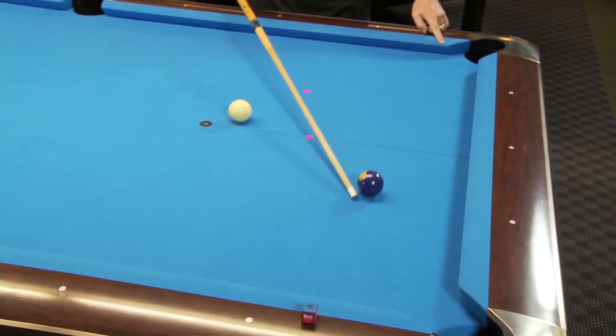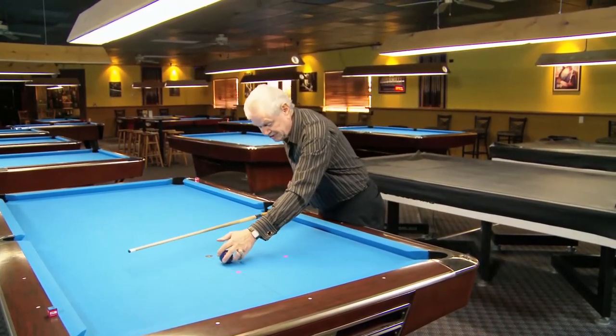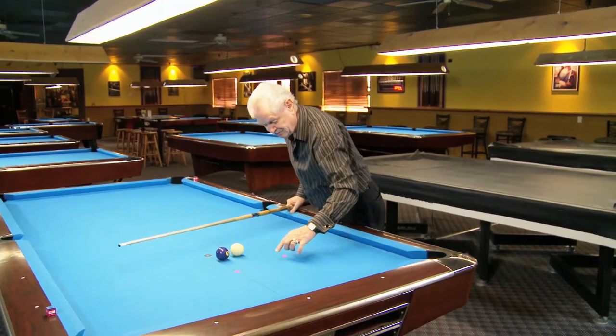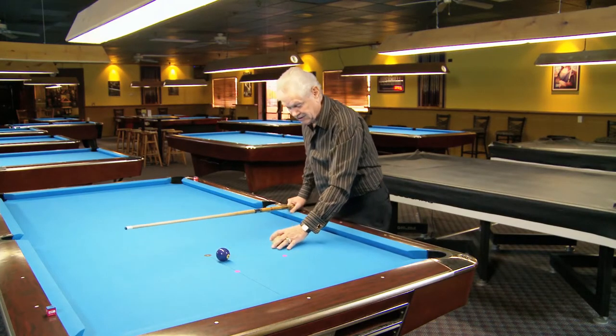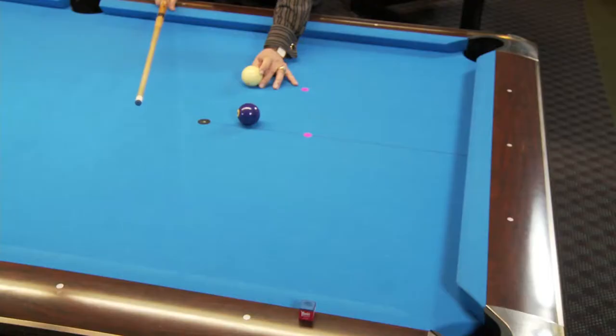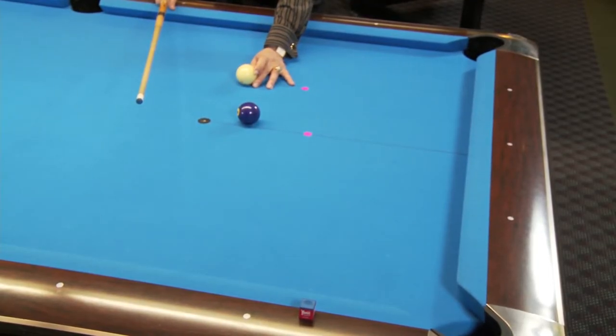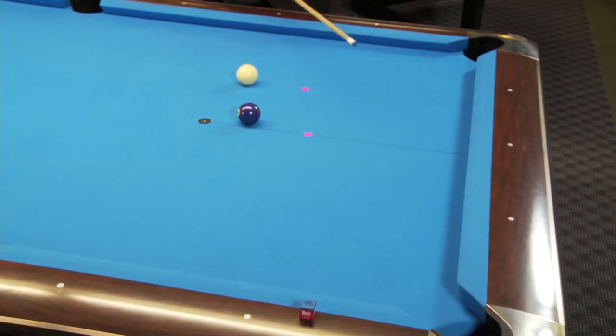It's a little short again, right there. So if we set it up again — I always recommend that you mark the shot — starting from where we began, we keep moving the cue ball a little bit to the right, a little bit to the right like this, until we find the correct angle to stop the cue ball and get a good bank.